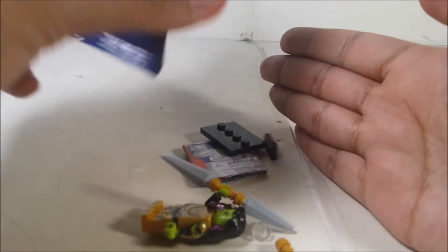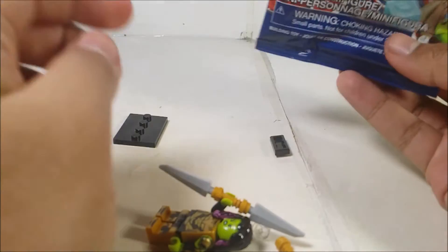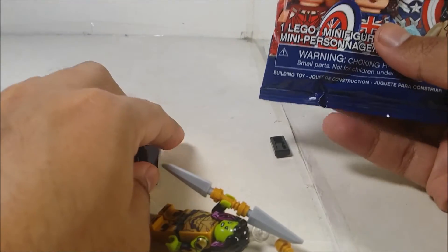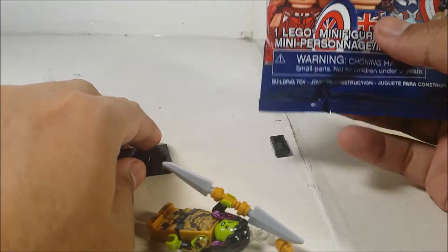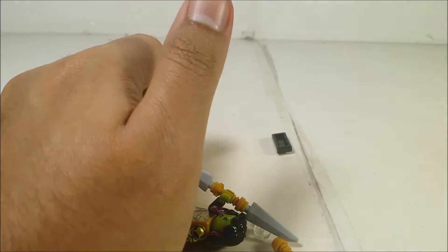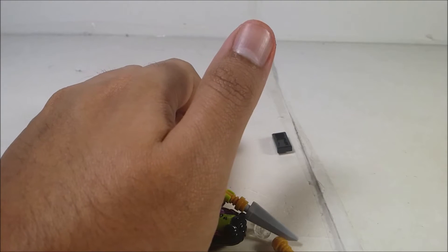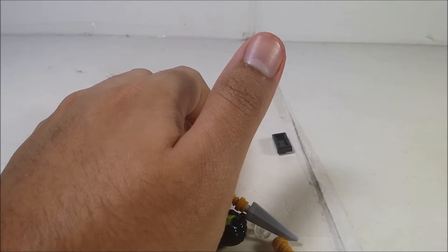And I got Gamora from What If. So this is the LEGO Minifigures Marvel Studios Mystery Pack. This is set number 71031 right here. Yes, this is for the Marvel Studios series.